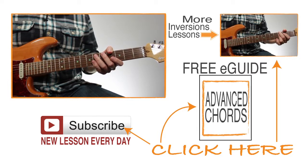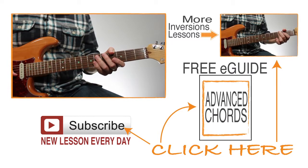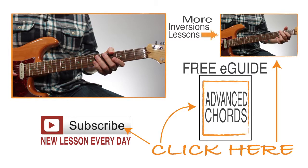Move them to other keys so that you're able to play them in any key, any time you want. And be sure to subscribe because we add at least one new lesson every day.